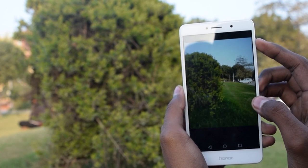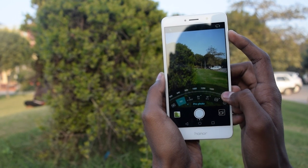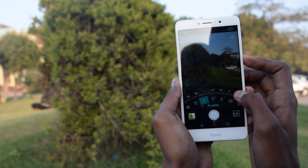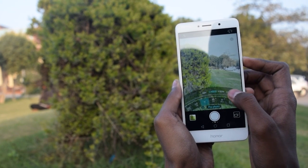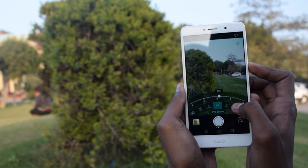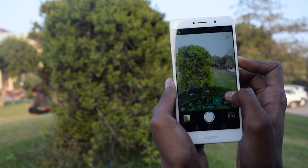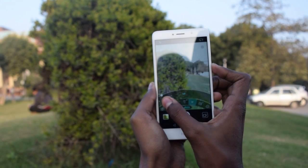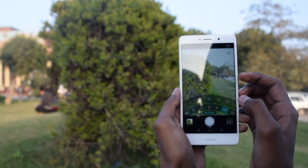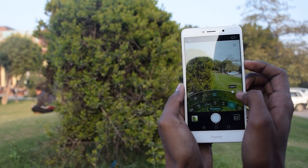Now let's see the pro photo mode. In this mode, you can manually change every single setting of the camera. You can change the ISO, shutter speed, and exposure — professional photographers will appreciate this more than casual users. You can change the focusing mode from continuous to static to touch, or set it to manual and adjust the focus yourself from infinity to zero. You can also change the white balance — warmer or cooler side.